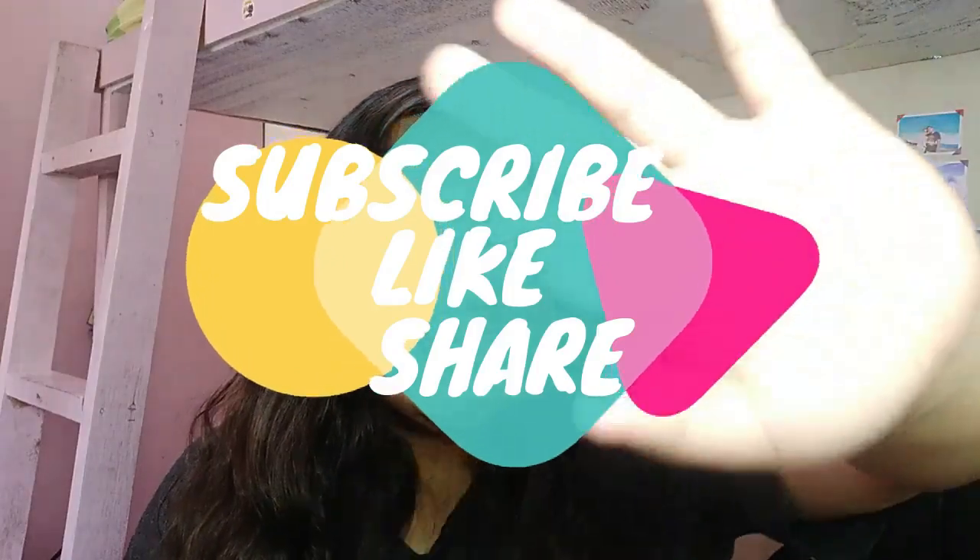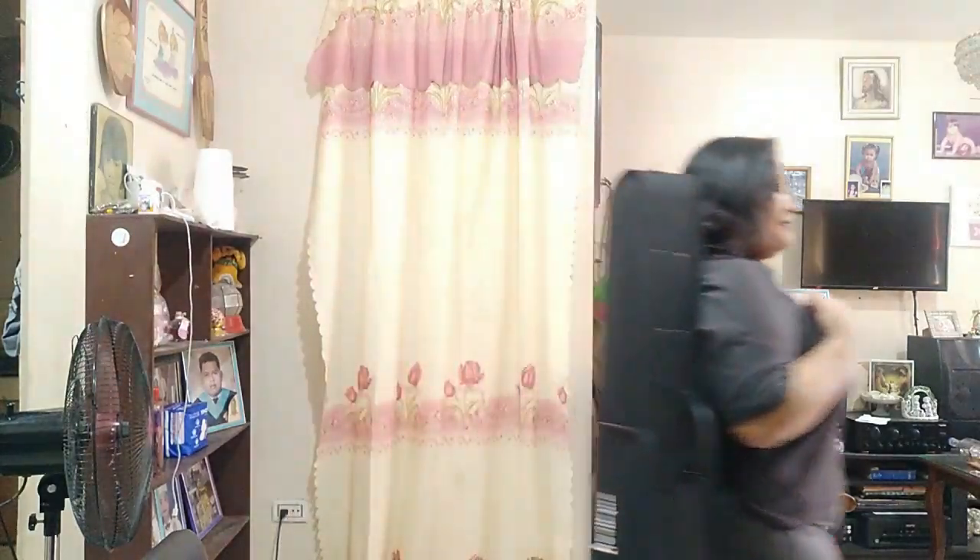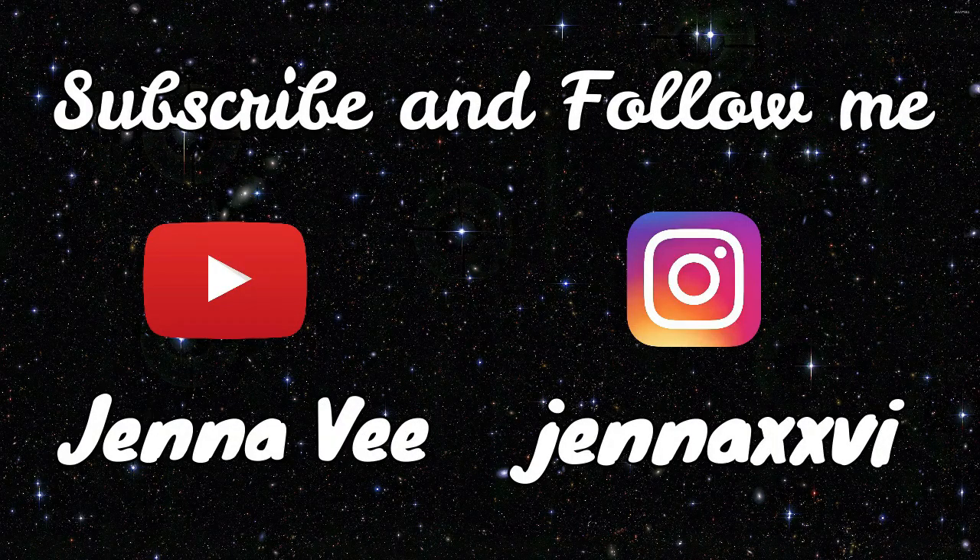And kung meron pa kayo mga content ideas or mga video suggestions, just comment lang din and subukan kong gawin yung mga suggestions ninyo. So that's it for today. Don't forget to tell your friends, family, and even your enemy to subscribe to this channel. Bye guys! I'll see you next time.